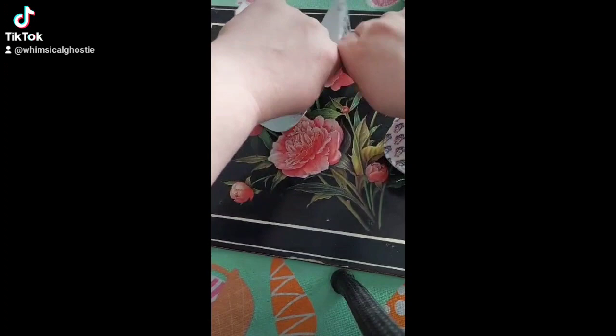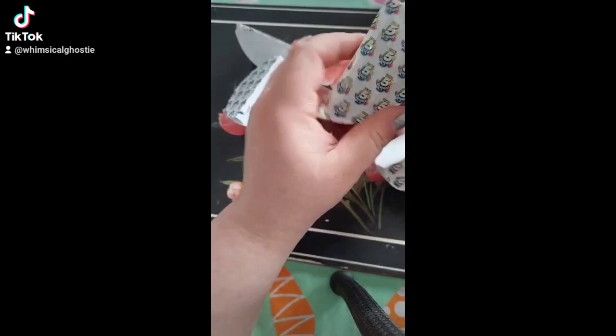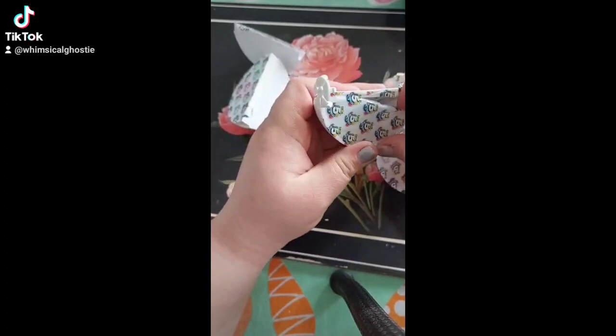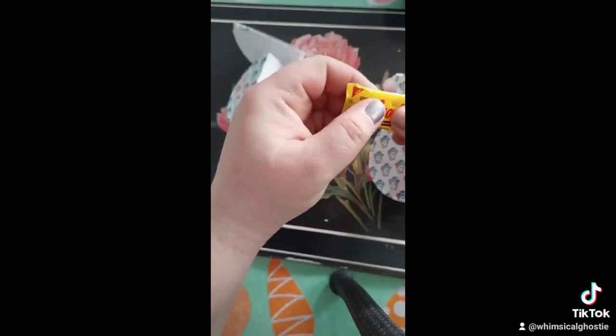All right, let's see what is in the first section! We got a Mr. Good bar!